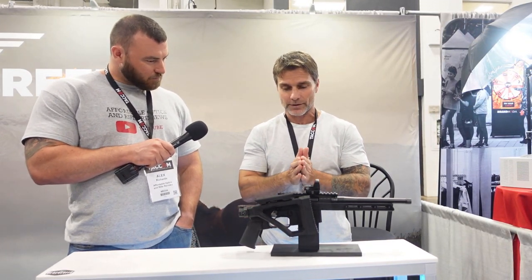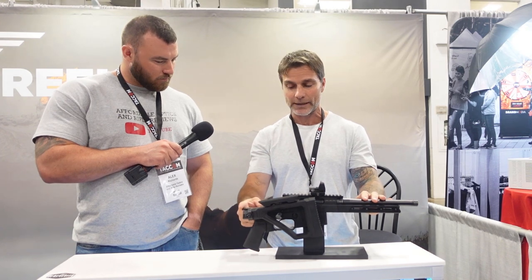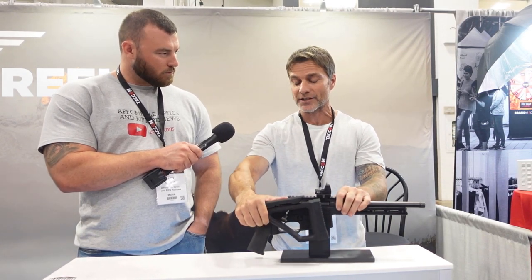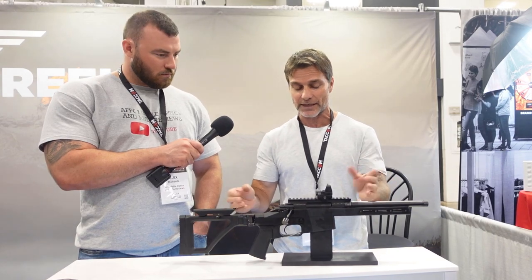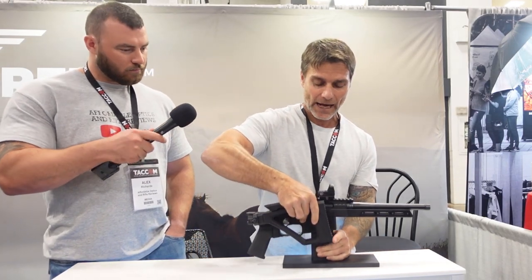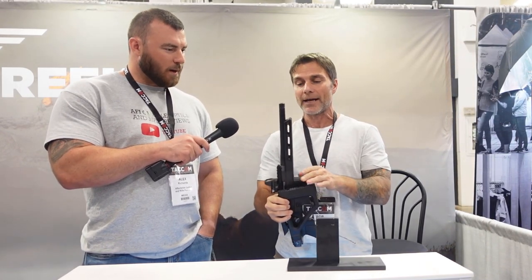The law for non-restricted bolt actions requires the overall length to be 26 inches. Typically with a folding stock that measurement is taken from end to end, making this about 26 inches. But because this stock makes the gun inoperable when folded, the RCMP came back to us and said you can take your 26-inch measurement from the action forward — making this the first rifle to receive that designation and the shortest non-restricted rifle available in Canada.